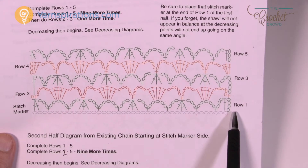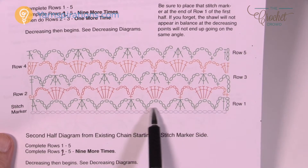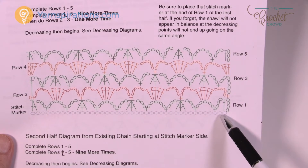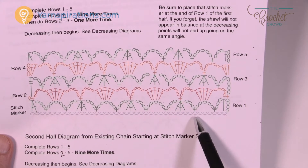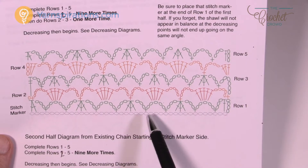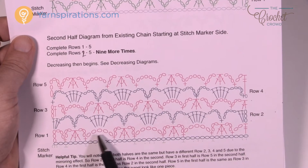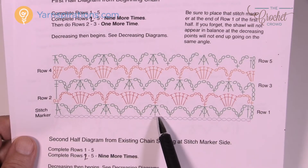Now that your chain is done we're going to start row number one — the only time this will ever appear like this. For row number one, we're going to double crochet into the fifth chain from the hook, then chain three, skip a stitch, single crochet, and then create arches of chaining five. We skip so many stitches as shown and then single crochet. The whole idea is to get this pattern established right off the hop.